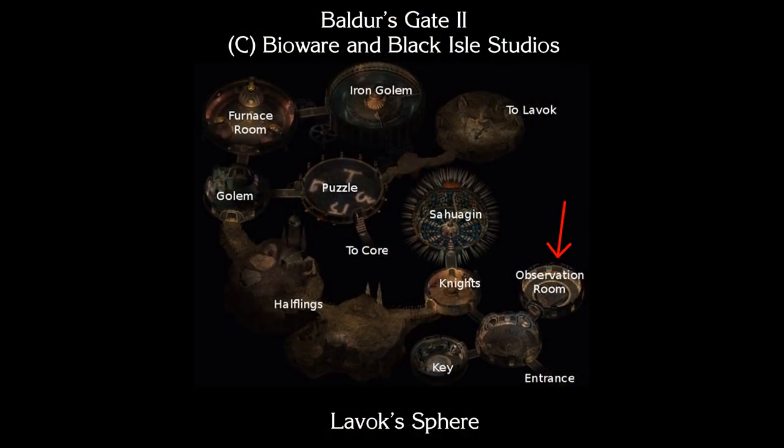Today we're going to build a planar map room. This was inspired by a room early on in Lavox Sphere, which is a dungeon from the video game Baldur's Gate 2. So let's get to it.